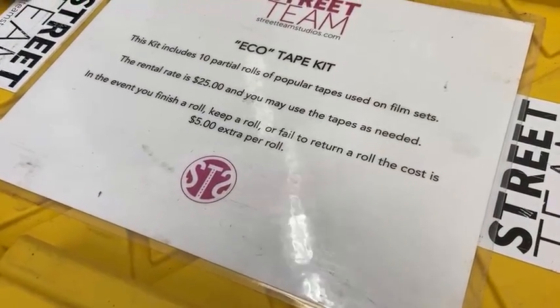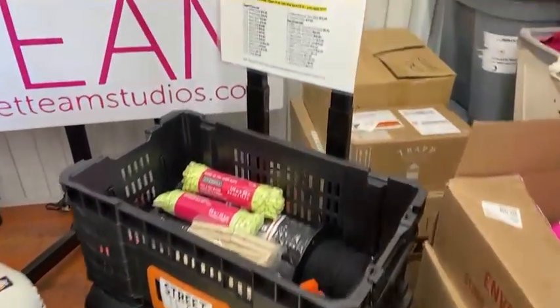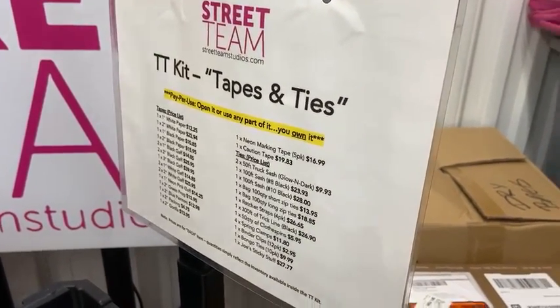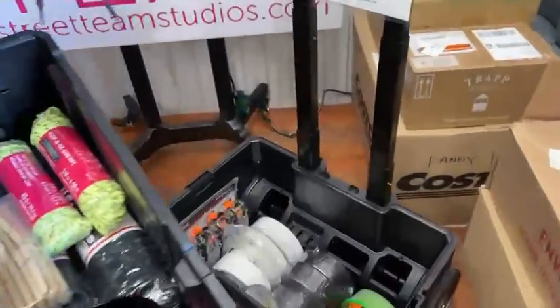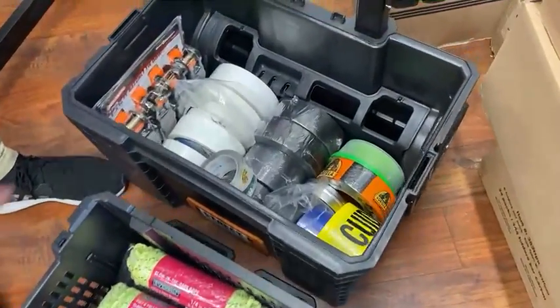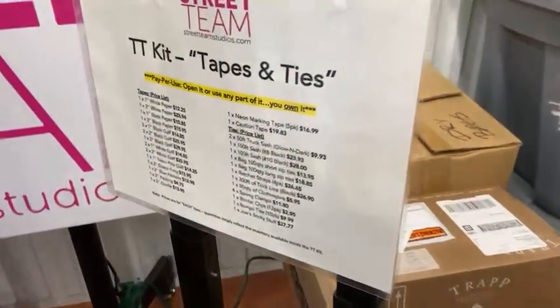Next we have our Tapes and Ties Kit, also known as the TT Kit. So this is a mini bar on wheels — you got tapes, you got ties, and everything in here is the base. Everything that we have on the sheet up here is in here. This is what you get.